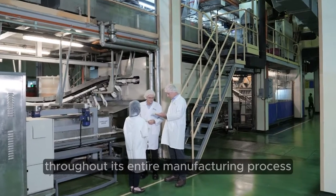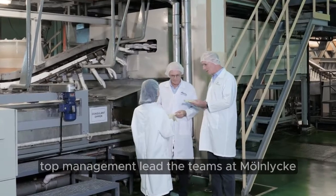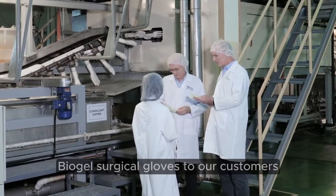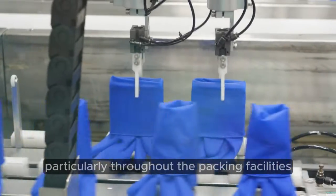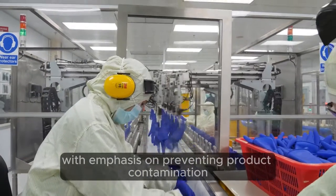With quality assurance throughout its entire manufacturing process, top management lead the teams at Manlica in delivering the highest quality Biogel surgical gloves to our customers. Strict hygiene standards are always maintained, particularly throughout the packing facilities, with emphasis on preventing product contamination.